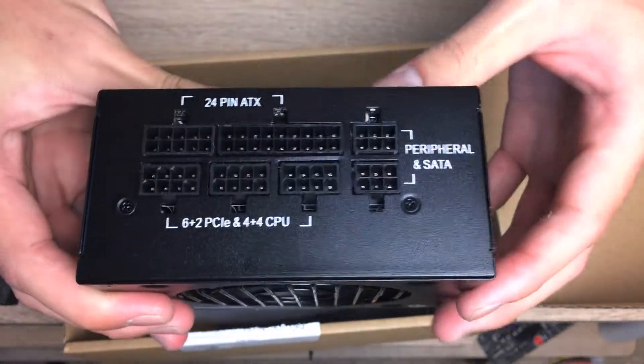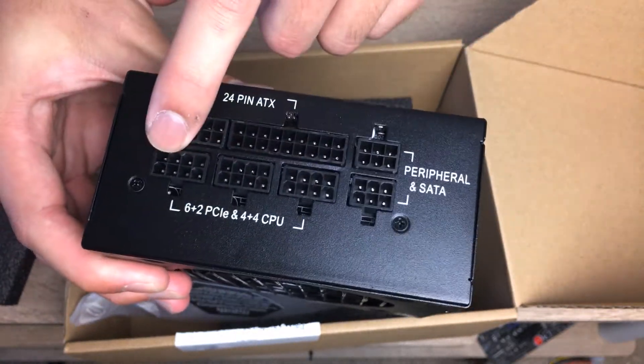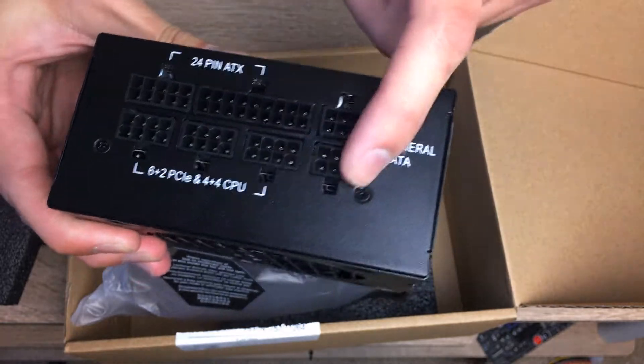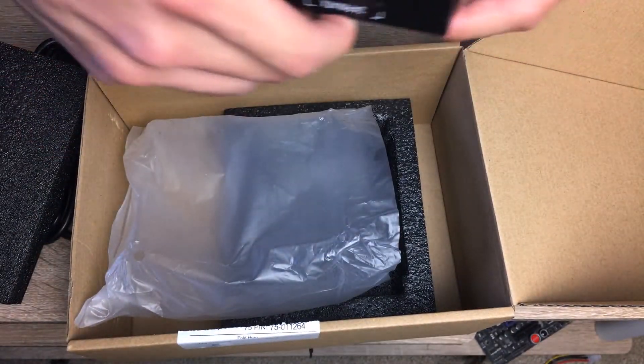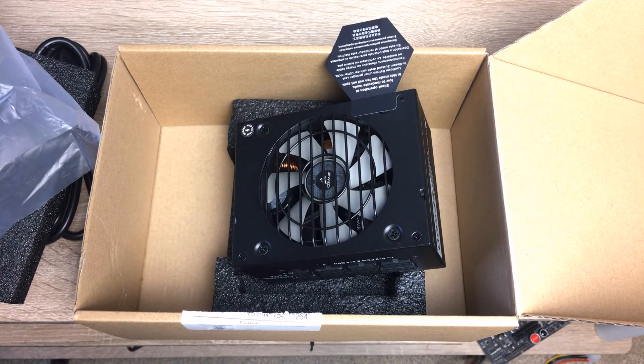The modular power connectors include three PCIe/CPU connectors, two peripheral connectors, and motherboard 24-pin connectors. There really isn't much for a 600-watt supply, but that's just how ITX power supplies are. Anyway, that's it for this quick unboxing — hope you enjoyed the video. Please leave a like and subscribe to see more future videos. Thanks for watching.